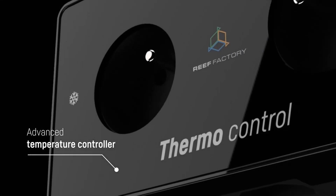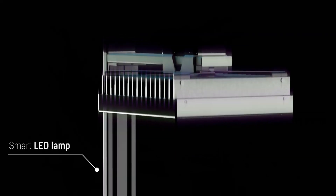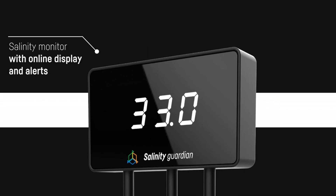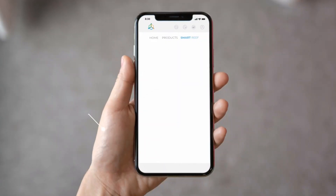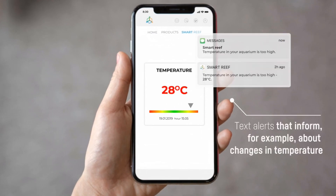Before I tell you about the Thermo Control, I'll tell you a little bit about Reef Factory. They're a new company based in Poland with a range of smart aquarium monitoring devices. Instead of using one centralised box like GHL and Neptune, they make several different pieces of equipment that each has its own wireless module, with the idea being to remove a single point of failure. What really stands out for me is that Reef Factory has a more modern and user-friendly approach to aquarium control than the current alternatives like Neptune and GHL, and the software is really intuitive and easy to use — which is right up my street.